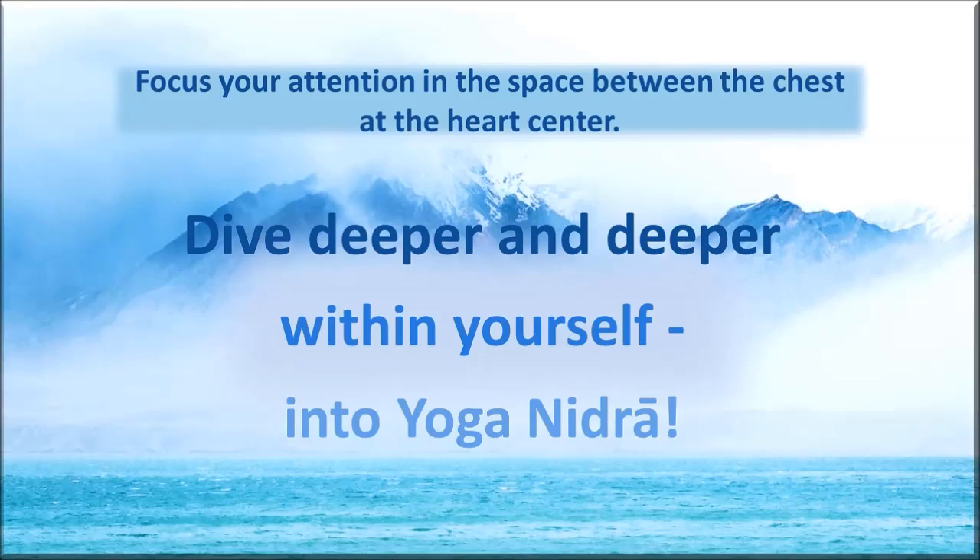Imagine that the breath is flowing in a thin milky white stream from top to bottom, bottom to top. Again from top to bottom, breath flowing in a thin milky white stream from bottom to top. You might visualize the stream with your inner eye, and even if you don't visualize it, know that the stream of energy is flowing from the top to bottom, from the bottom to top of the head. Continue watching your breath.